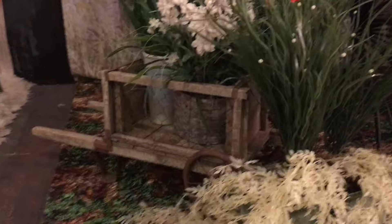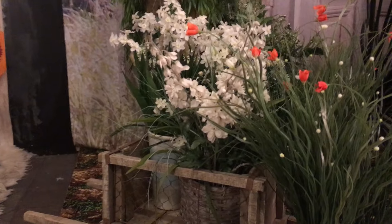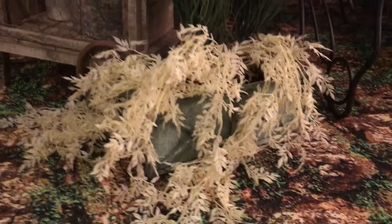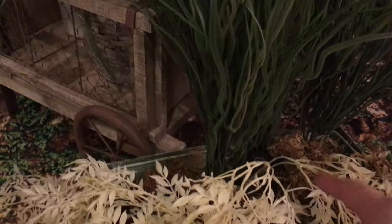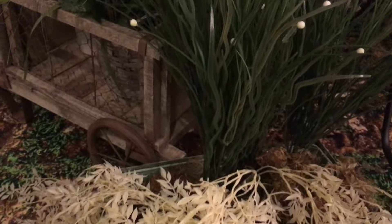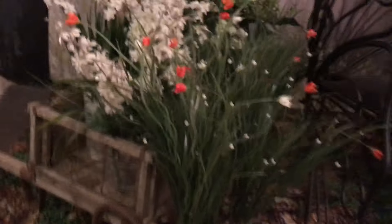This little wagon we got, I think maybe last year at Hobby Lobby, and then we just put some flowers in there and bases. Up front, same thing — using some little tin boxes from Michael's. We put a green floral block inside so you can shove some of that mossy stuff that you get in a bag, then push the flowers down in there so you get some nice depth.